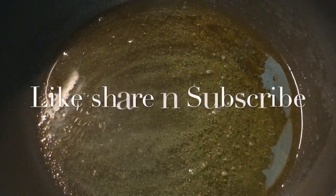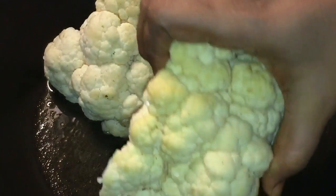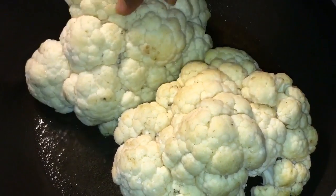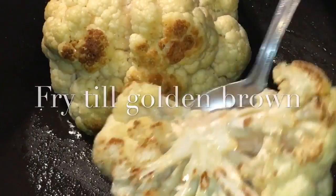Our oil is nicely heated up, so we will fry the Cauliflower or Gobi into it. Let them fry for a while. They are nicely fried, so we will take them out.